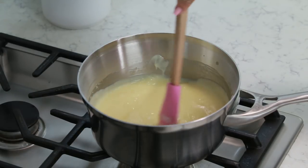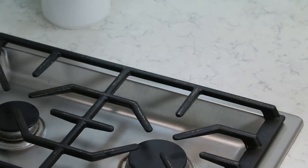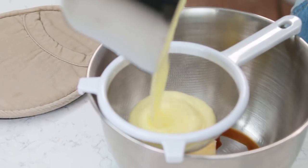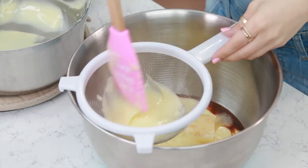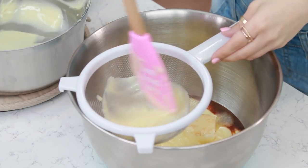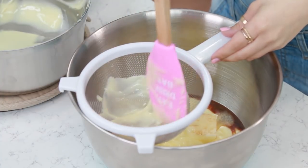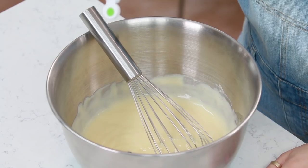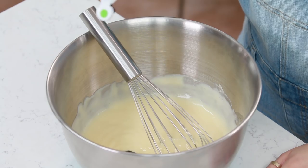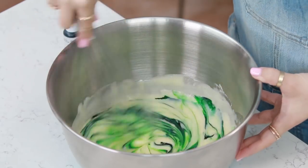Then remove from heat and head back to your station! Our saucepan is fresh off the stove, so be very careful - it's hot! Now we're gonna pour our pudding mixture through the strainer, just be really careful! I'll use my spatula to move the pudding mixture through. Now that our pudding's all mixed up, I'm gonna color it green using a little bit of food coloring. I'm gonna make it a deep green and use 8 drops. And now we're gonna mix it up one more time!